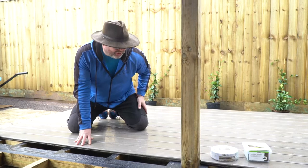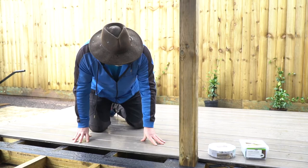Welcome back guys. Welcome to the Rocky Harbour Coloured Trex Disco Show. We're having a disco in and out of the rain and we thought we'd give you a quick run through of what we're doing in terms of this fabulous Trex decking.